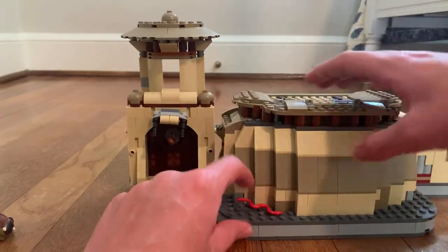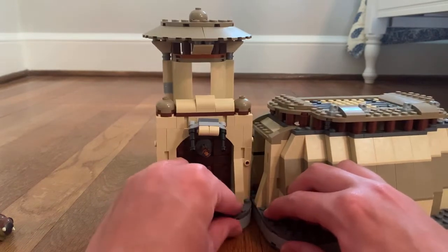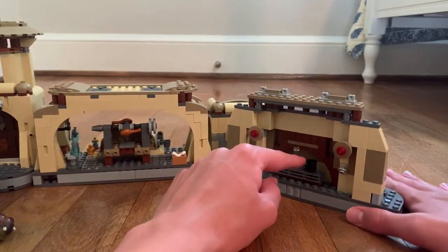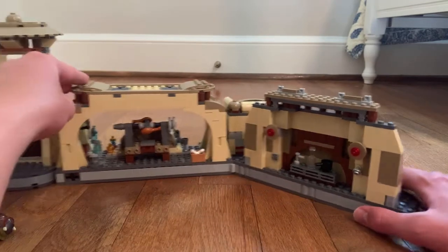Over there we have a snake. There's also a closed section you can turn, and you can see a pot or pan, a drink glass, and other accessories — just some cool details in the set.